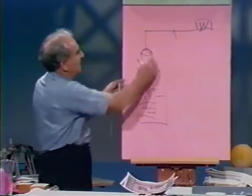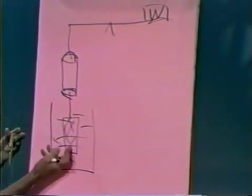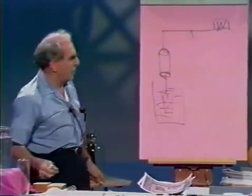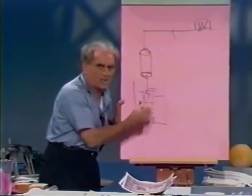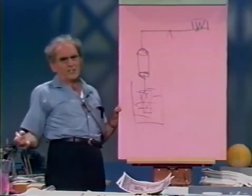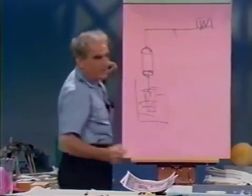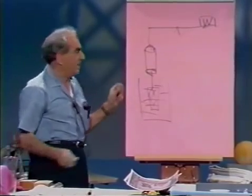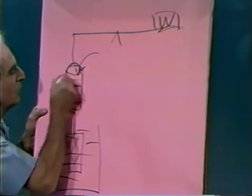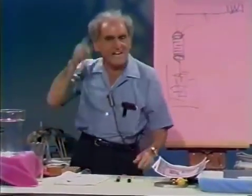Then I'm going to bring up a vessel of water from underneath so that I submerge the solid cylinder. The equilibrium of the balance will be destroyed, because the water is pushing the cylinder up. How much is it pushing the cylinder up? By a force equal to the weight of the water displaced — and how much water is displaced? The volume of the cylinder, which equals the volume of the cup.